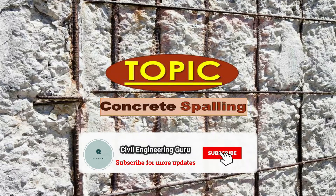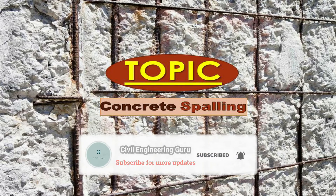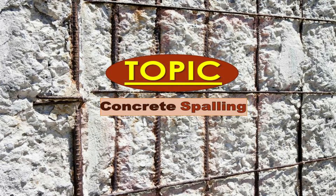Hey guys! Today our topic is concrete spalling and the repairing process of spalling of concrete.